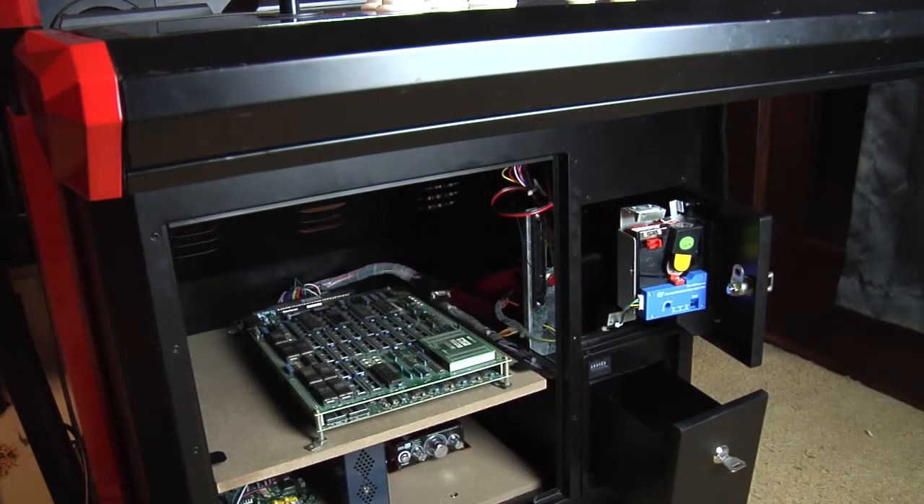The top shelf has room to store your game and has the JAMMA harness. I've also built adapters for the extra buttons so that I can easily plug in and change games. Since the JAMMA standard only supports three buttons per player, this is necessary for games such as Street Fighter II and other popular fighters.